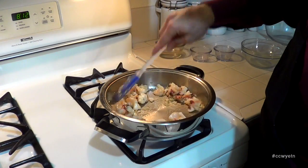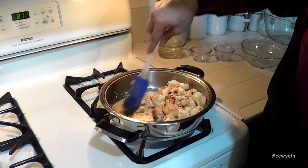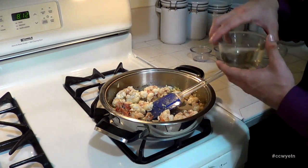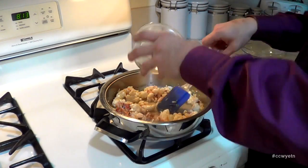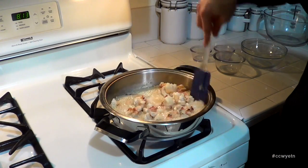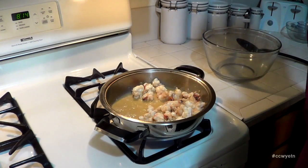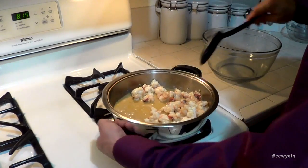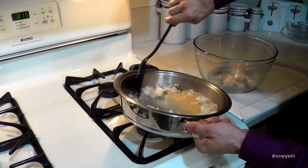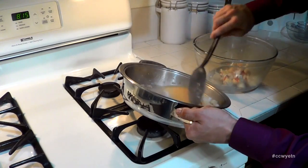That looks good — it's been about a minute and a half. This lobster is purposely being undercooked for the reason I mentioned. What we want to do next, grab this half cup of white wine and drop it in here. We want to let this white wine reduce by half. Once it's reduced, turn the heat off, grab the lobster meat, and place it in a bowl to cool down completely.